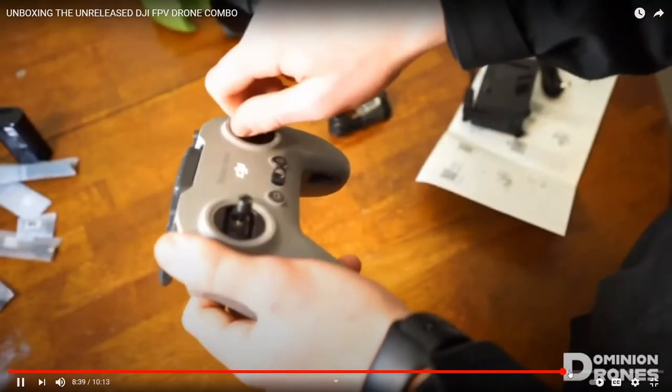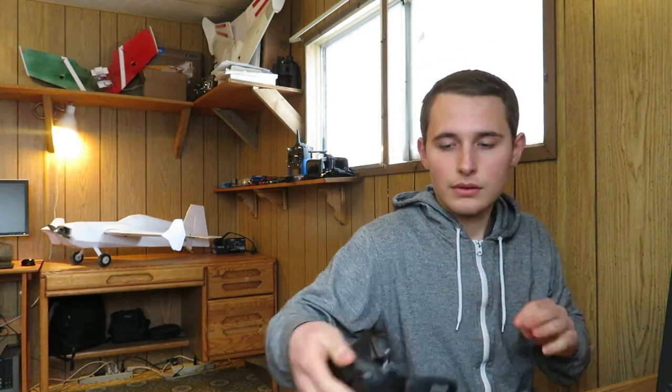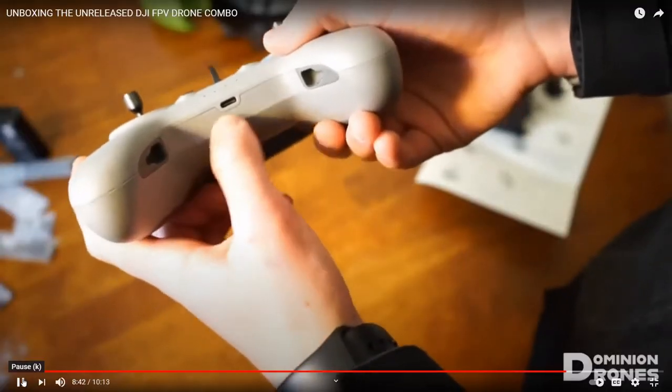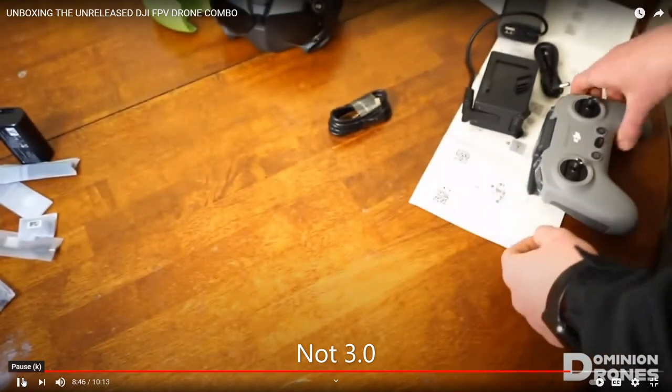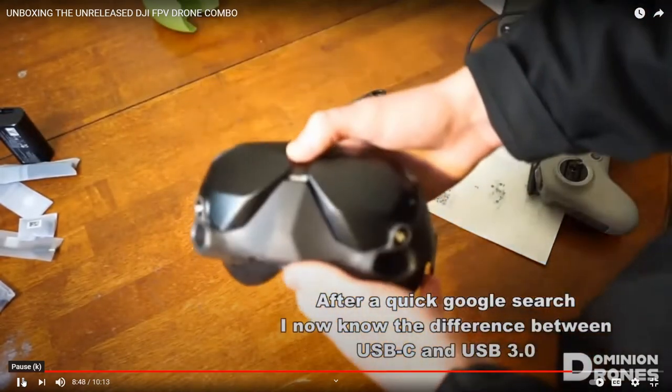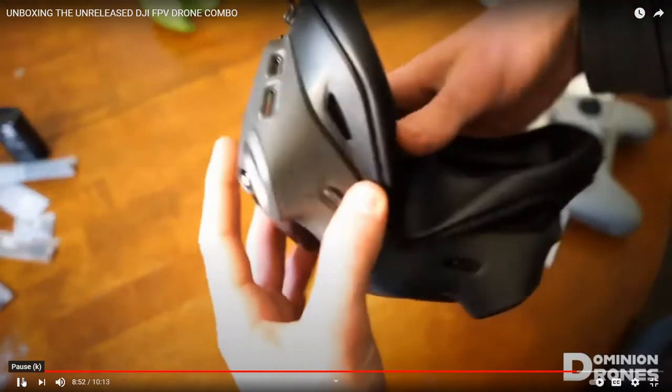The sticks screw on, similar to how my Mavic Air controller sticks screw on. So that's pretty neat. It charges at the bottom with a USB-C. Same with the headset - it also just charges with a USB-C.